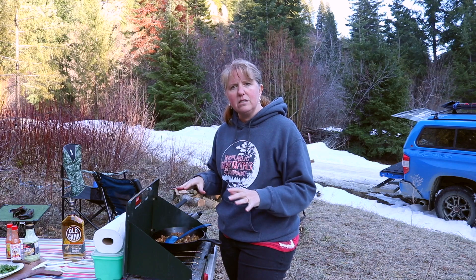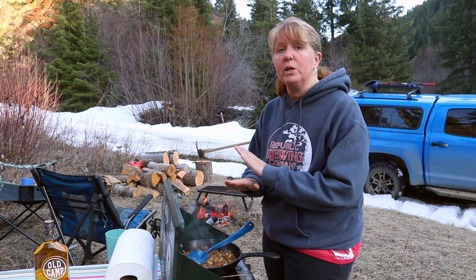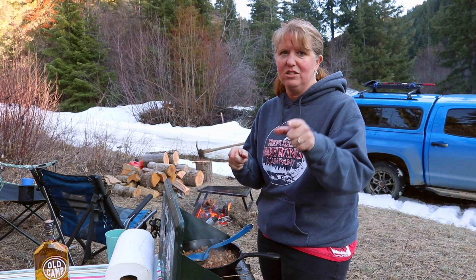We've got a couple of different things we're going to show you here. Tonight we're doing walking tacos. Walking tacos is super easy. You do it all at home — you don't even have to think about it, really. It's just a heat and eat, and they're super fun. The kids are going to love them.